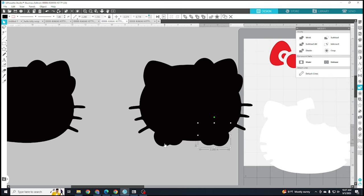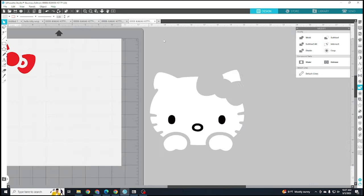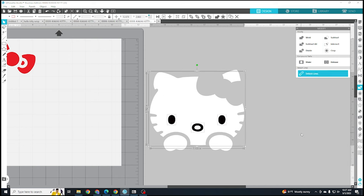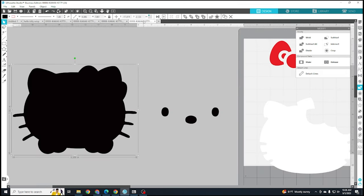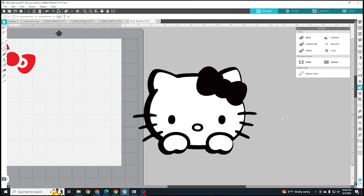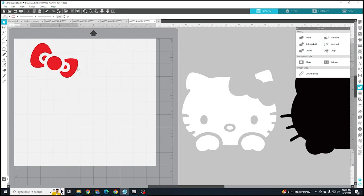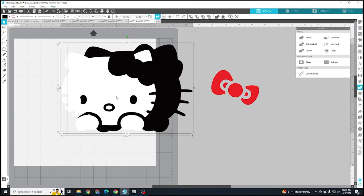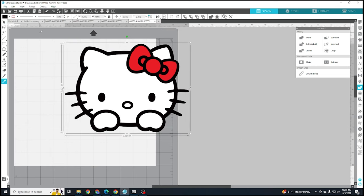You can see the background has the feet included and it's actually in three different pieces, so I'm going to right-click and weld. I'm going to select the eyes and that black piece of the nose, then select the white outline of the face and hit subtract all. Now when I delete the black pieces it's just a hole in the white, because when you put it on top of black it's going to show through. So you'll need to clean it up using the subtract and weld features, then align it middle and center. I'll cut the black, cut the white, and cut the red bow all separately.